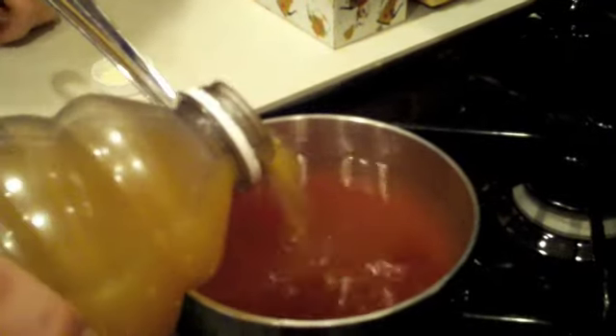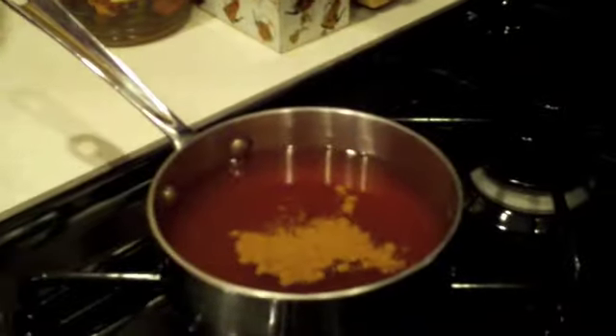About equal parts — a cup of wine, a cup of cider, about 50-50. I like a little spice in my life, so I'm just going to add just another little splash of cinnamon.